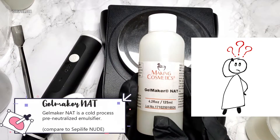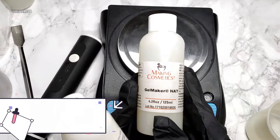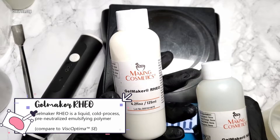Gelmaker Nat is a cold process pre-neutralized emulsifier compared to SepaLife Nude. Gelmaker Rio is a liquid, cold process, pre-neutralized emulsifying polymer.